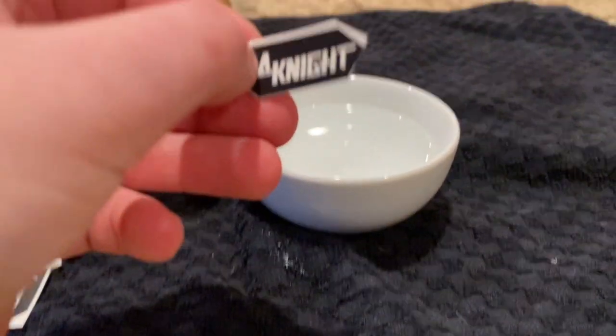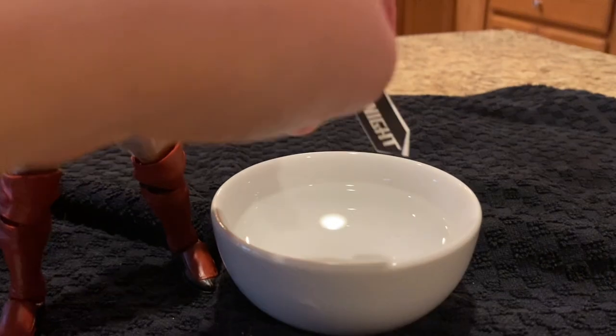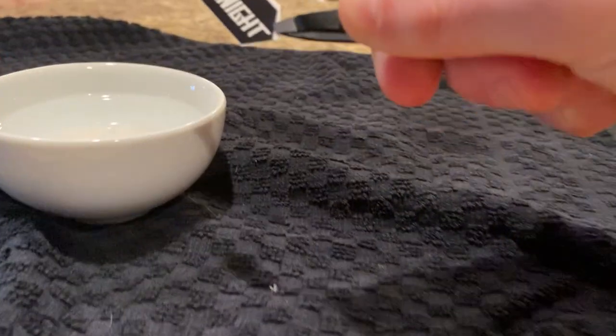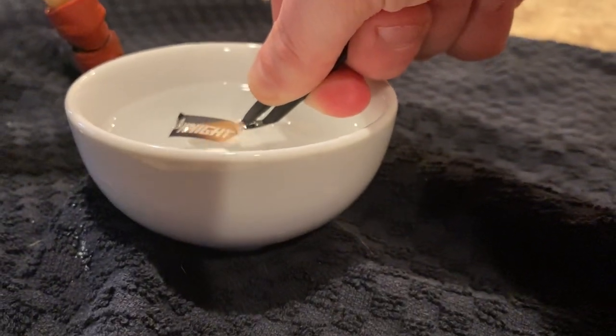You always need scissors too. So you take the warm water, and then you're just going to put the decal in. Tweezers help as well — that's something else to have. We're going to put this in for like 10 seconds.